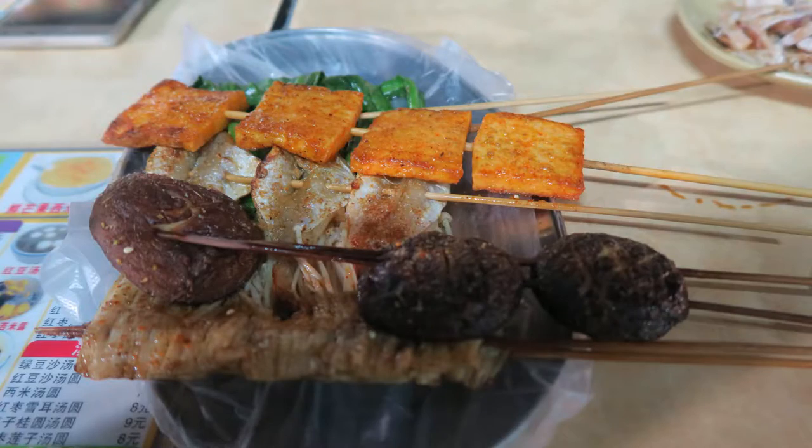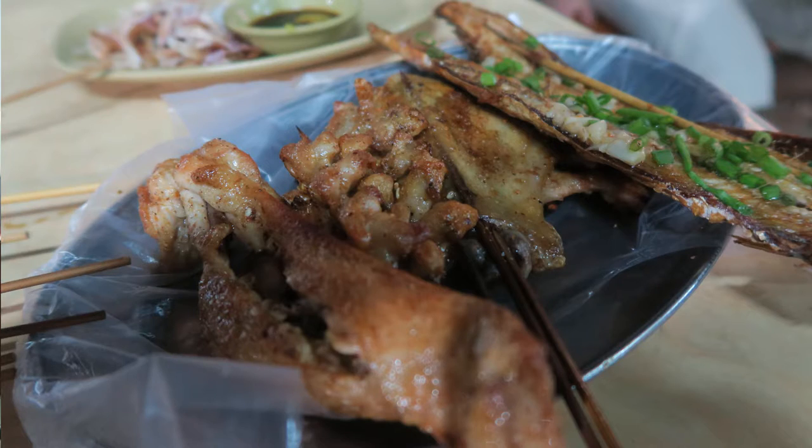Some Chinese barbecue for you folks — really enjoyable, absolutely delicious. Not the healthiest thing for you, but you only live once. This is Ian Young from IansJourneys.com. Subscribe for more Asia, China, and cooking videos. We'll see you next time.